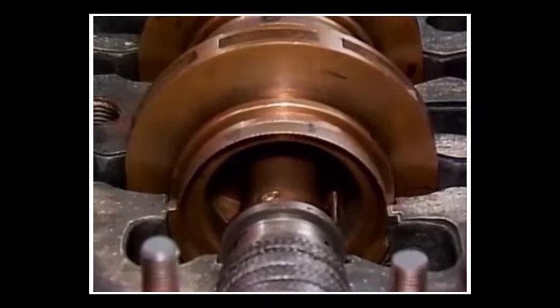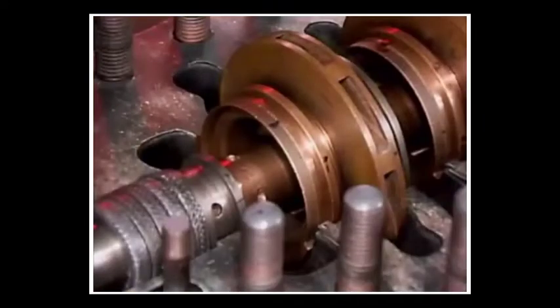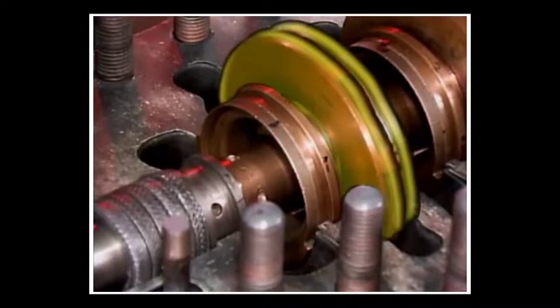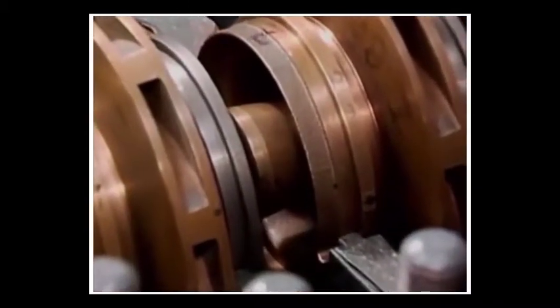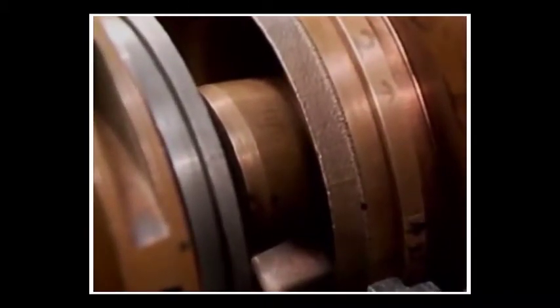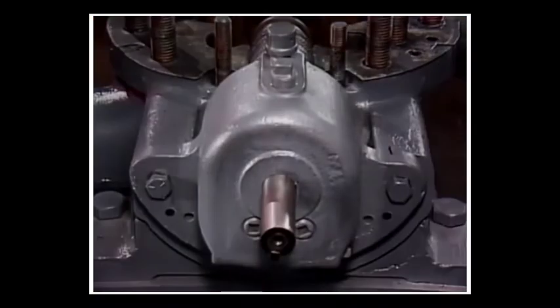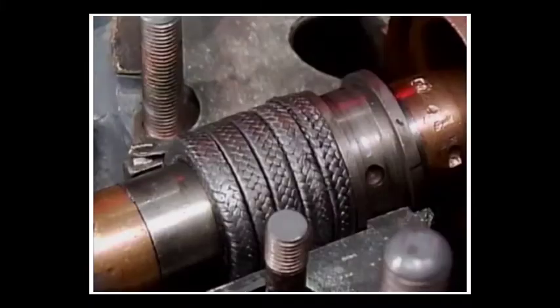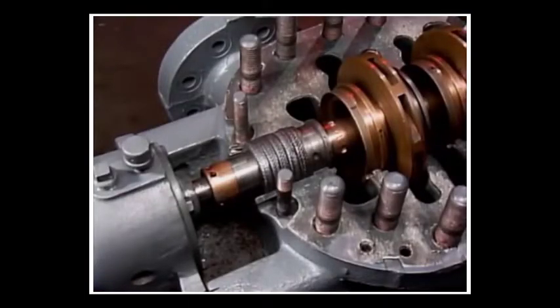A suction eye at the center of each impeller, which is where fluid is drawn in. And impeller shrouds, which are basically the metal coverings over the vanes of each impeller. Some pumps, like this one, have shaft sleeves, which separate each impeller mounted on the shaft. There are also shaft bearings and packing, which seals the area where the shaft exits the casing.